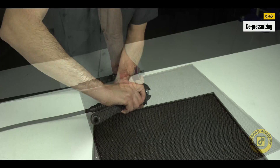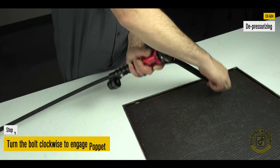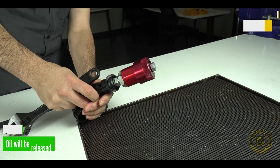Turn the bolt clockwise to engage and open the coupler poppet and release the pressure. If necessary, use an adjustable wrench on the bolt. This will result in oil being released and rectifying pressure lock.